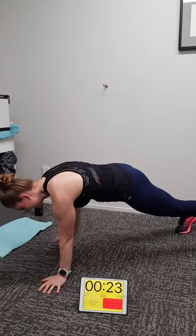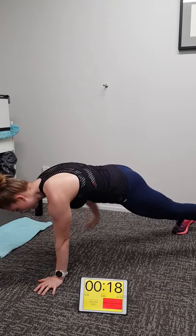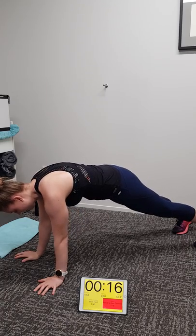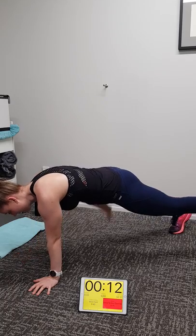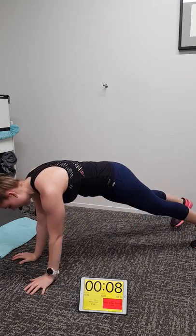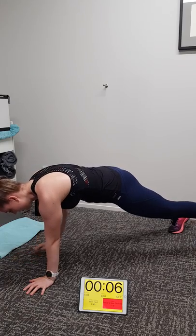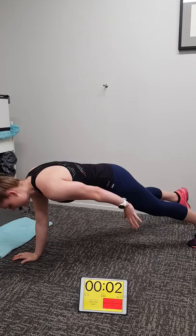We've got 23 seconds to go. Really good, Michaela. Nice stability. Doing opposites because we're bipedal — really good working on your core, hip flexors, all the muscles that hold you up through the front of your body. Three, two, one.